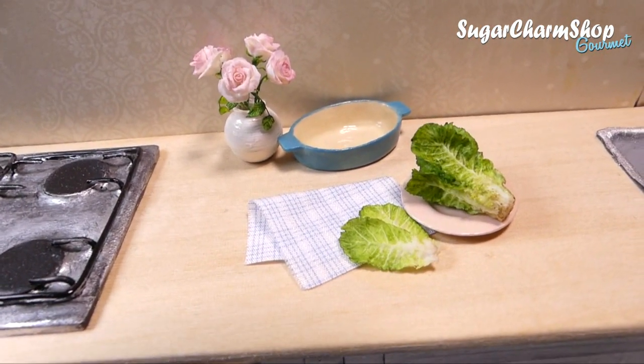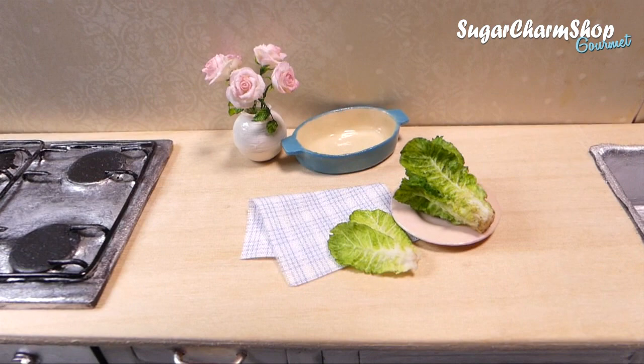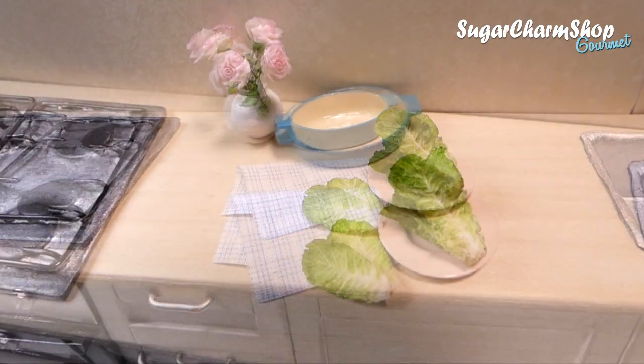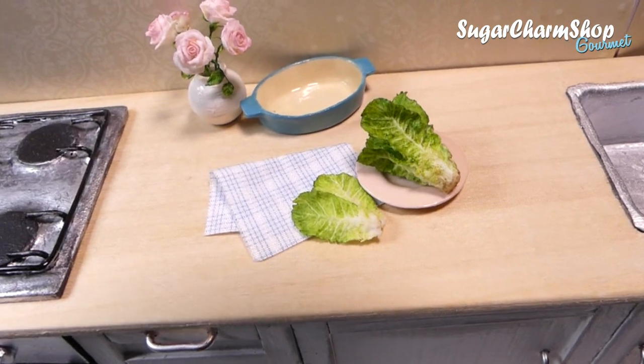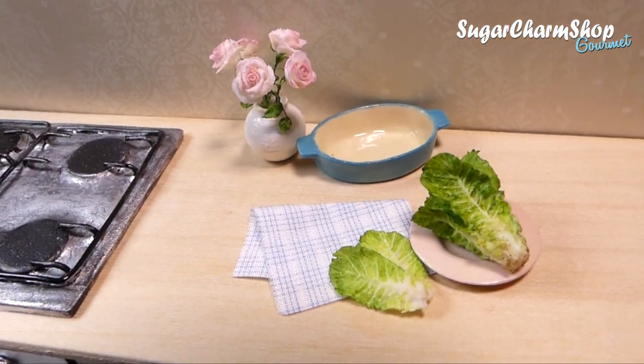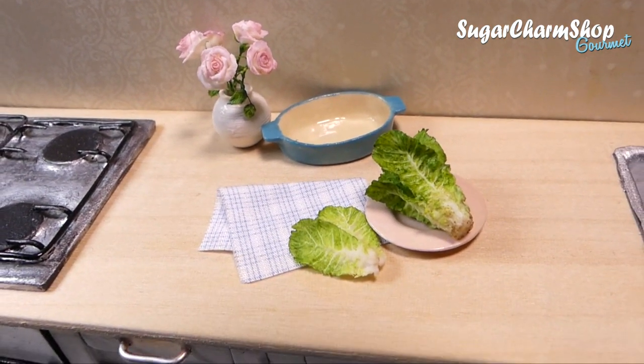Hey guys, today we're going to be making some more healthy food — today we're making lettuce. As always, if you enjoyed these videos and want to see more, definitely give the video a thumbs up and let me know if you have any food requests in the comments. Let's get started.